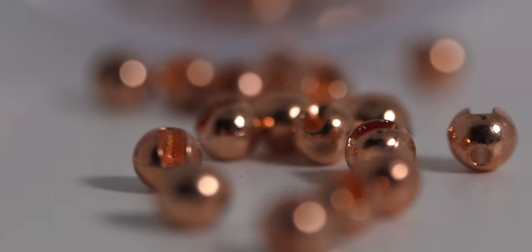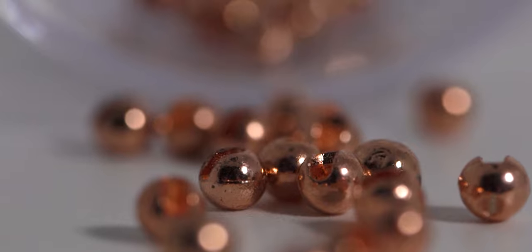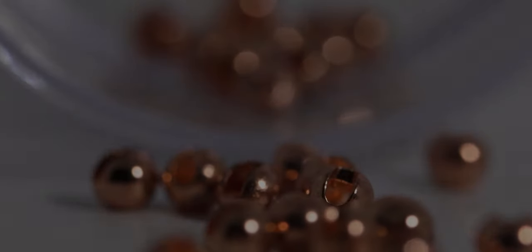Last but not least, the bead is a 2.8 millimeter slotted tungsten bead in copper. Without further ado, let's go ahead and get into tying this fly.